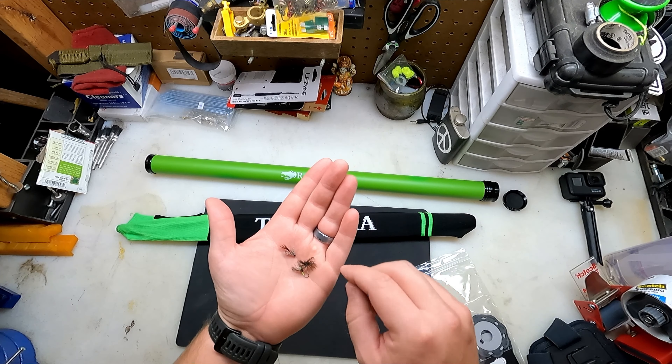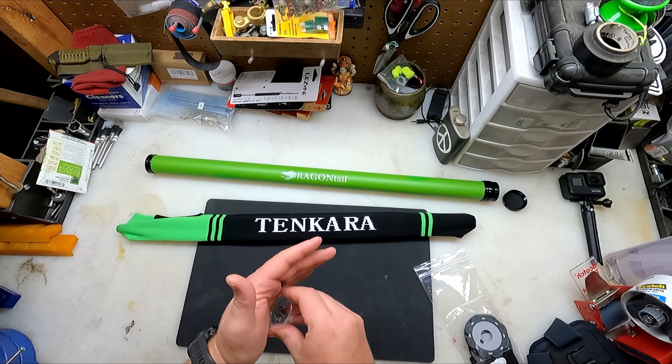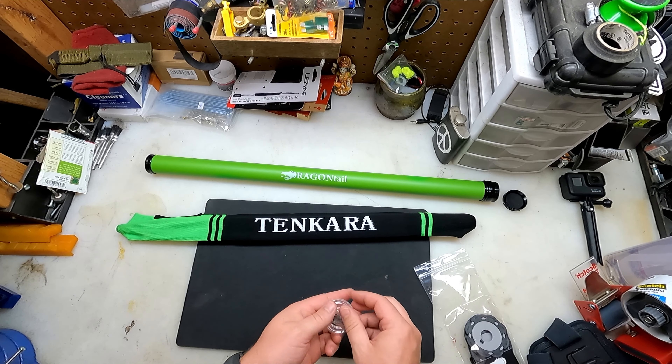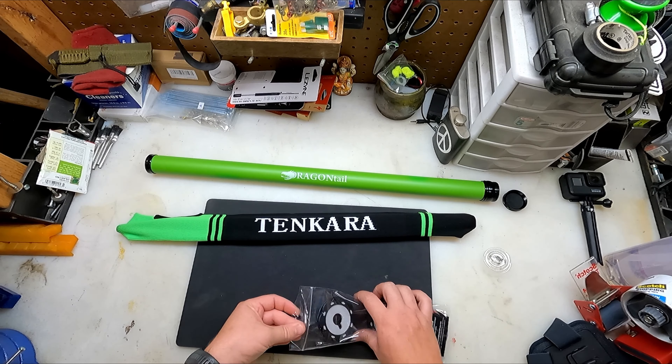Especially here where I'm at on the Kern River. Really cool — I'm happy with those. They're crimped, so they will go right into the kit.